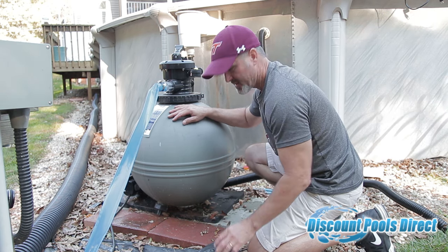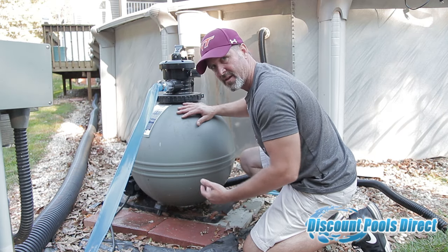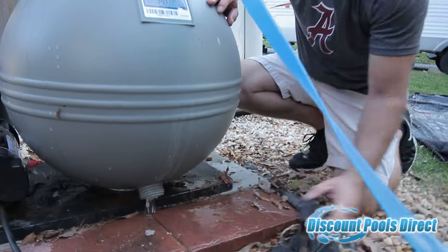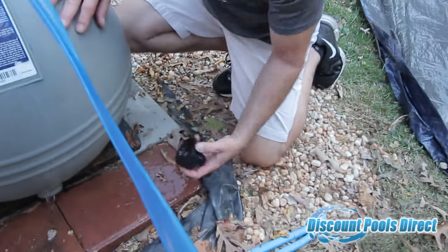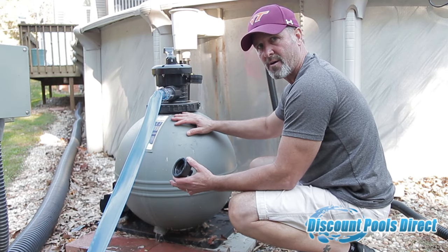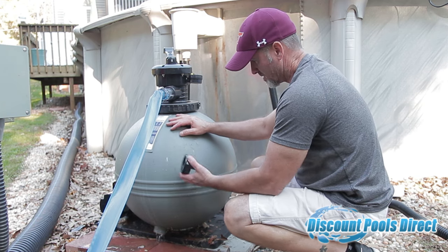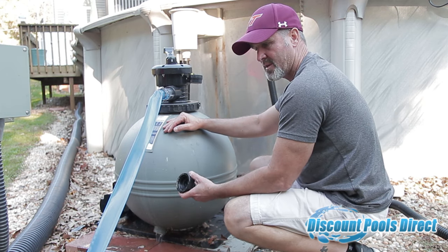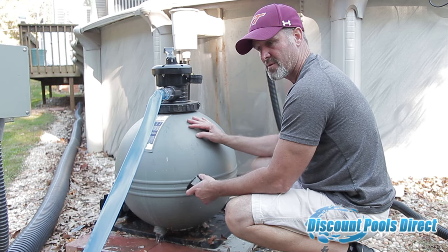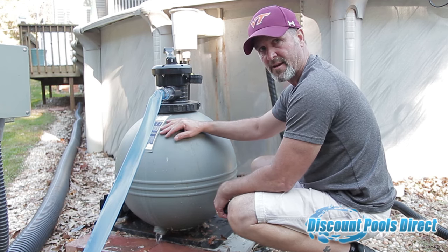The last plug to remove is the one on the bottom of your sand filter. You may need channel locks because these can be snug after running under pressure all year. This plug does not have an O-ring — it just seals like a cap. Let all the water drain out. If you do this with enough time before winter hits, the sand and moisture in the tank should dry out and you won't have to worry about the sand freezing and cracking the filter. If you live in the extreme northeast where it gets very cold, you may want to bring your sand filter and pump inside a garage or basement for the winter.